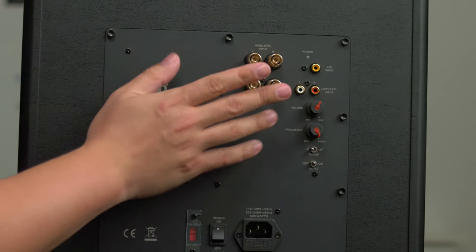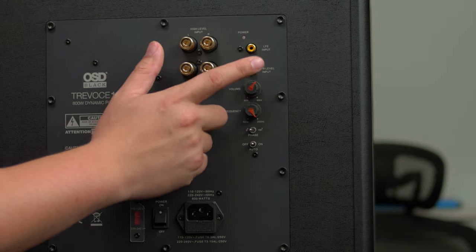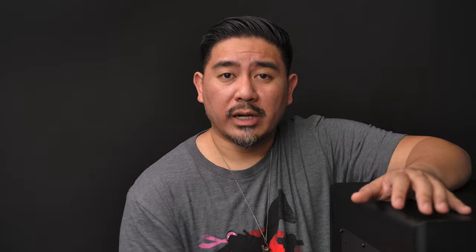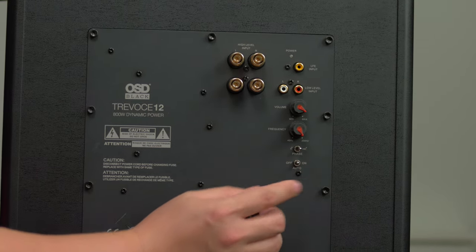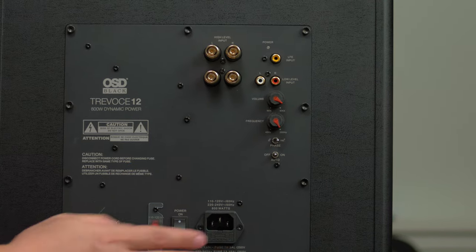On the back, you'll find high-level inputs, which is found on some of the higher-end systems because some people want to incorporate the sound of their amplifier. It also has the typical low-frequency RCA inputs, a volume control, and a frequency selector from 40 Hz all the way to 200 Hz. If you're using this with an AVR, set it to 200 Hz and let the AVR handle room correction. There's also a phase switch from 0 to 180 degrees, an auto-sensing power switch, and a 110/220-volt voltage selector.